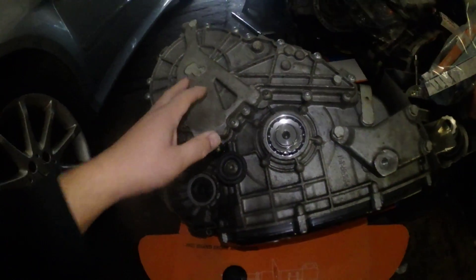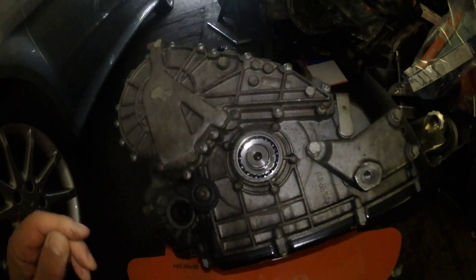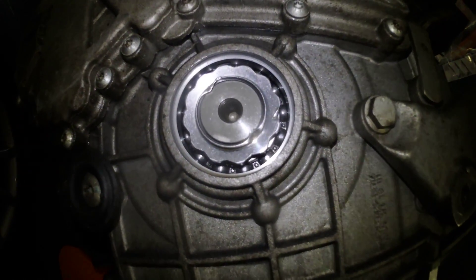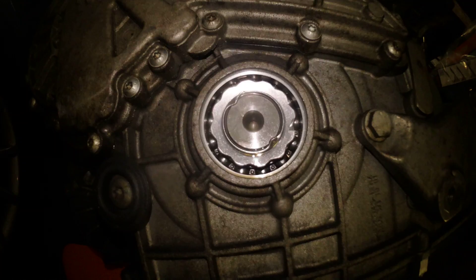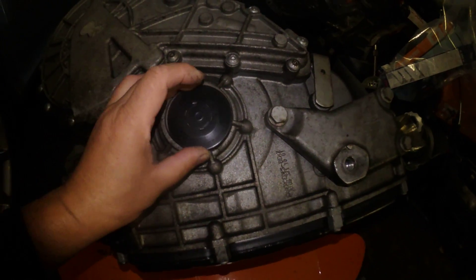This is a similar gearbox, exactly like the one in the car, and the noise is actually coming from this bearing here. The cover is missing — there's a cover that goes in here.